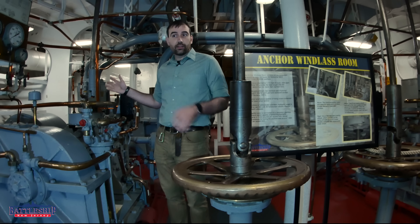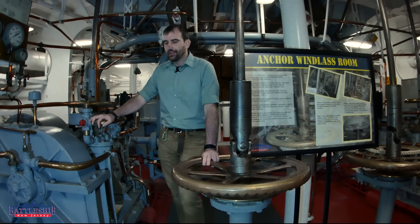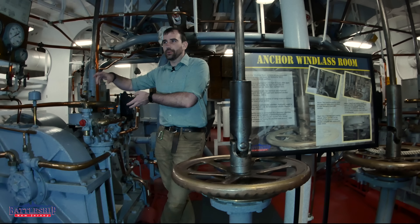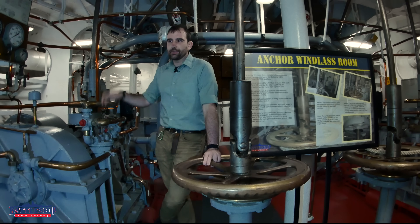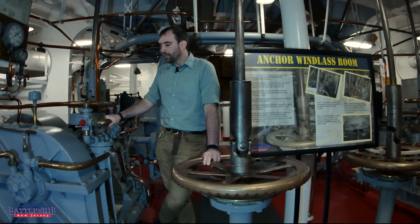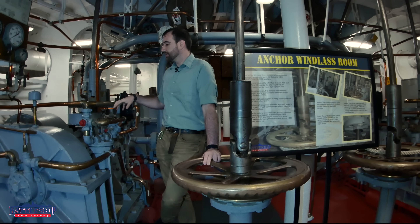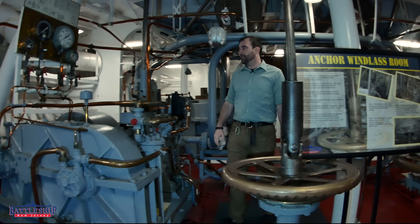Why is there something separate controlling what direction you're going and what speed you're going? You might think it would be easy to just have it go faster the more you open it in one direction. Well, that ties back into this type of electro-hydraulic motor. The motor has two parts: an A-end, which is this part here, and a B-end, which is that part back there.